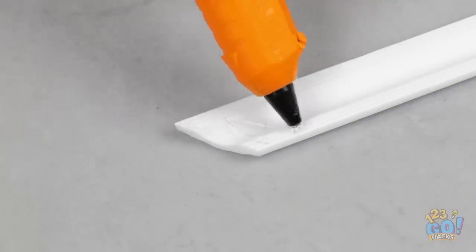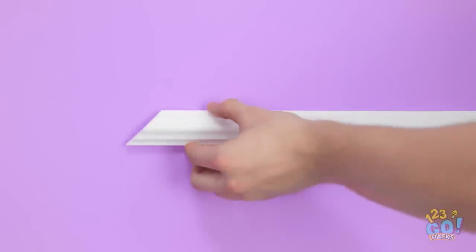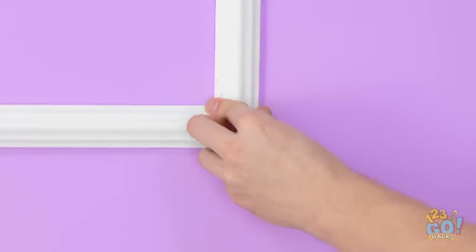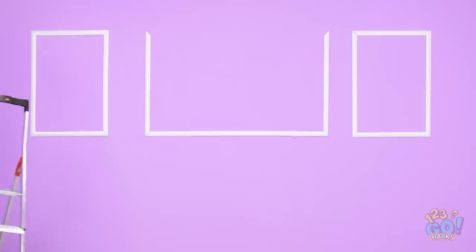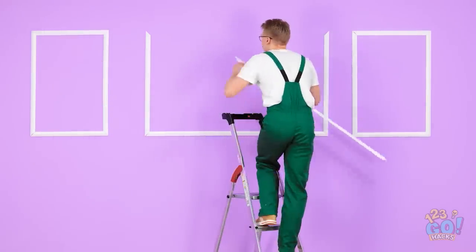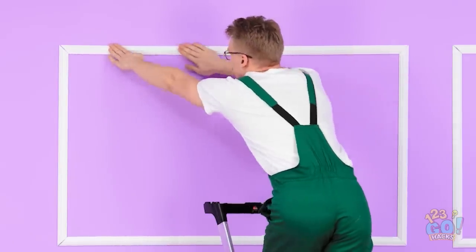I'll put some glue onto these wooden rails, making sure there's enough glue, then stick them to the wall. Got a few more to stick — so far so good! I need a ladder for the last piece. It may look pretty simple, but it makes a great feature on the wall.